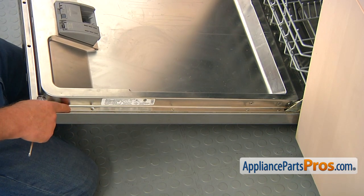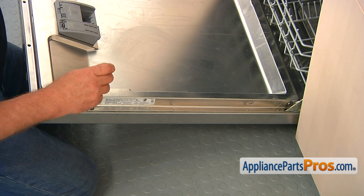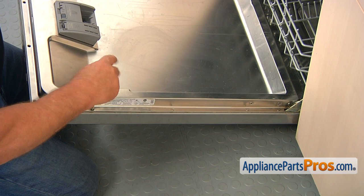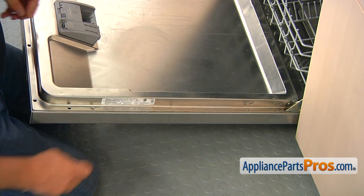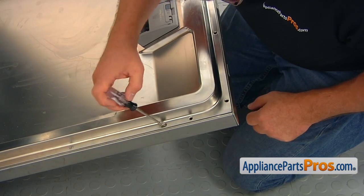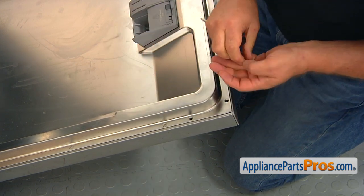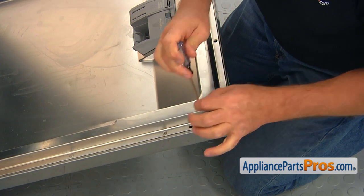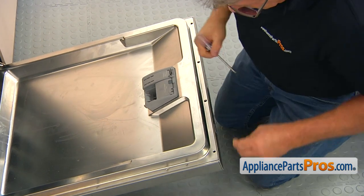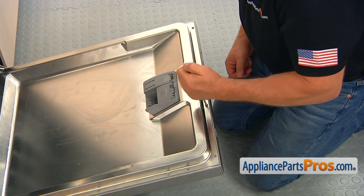The top screw here and the four on the top are the longer screws. Install the last short screw on this side, then install the longer ones. The last short screw goes on the other side. Put the first long screw, then the next four top screws. Do not over-tighten them — they are going into plastic.